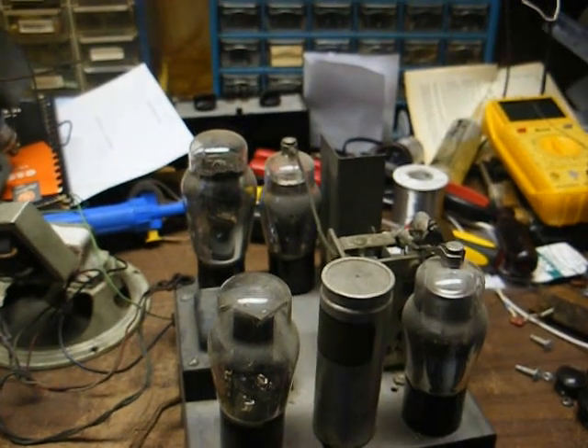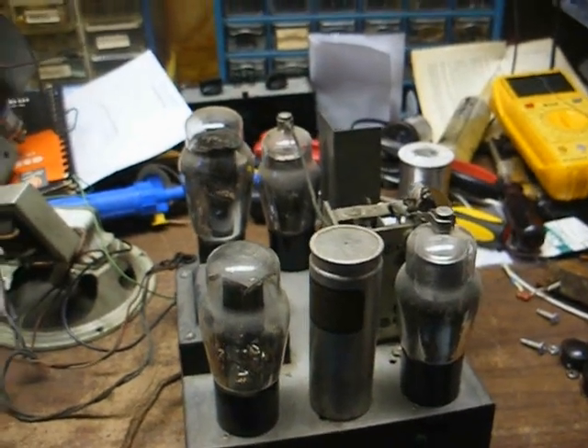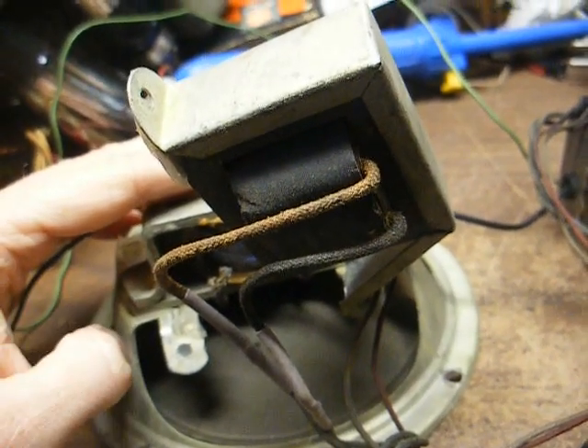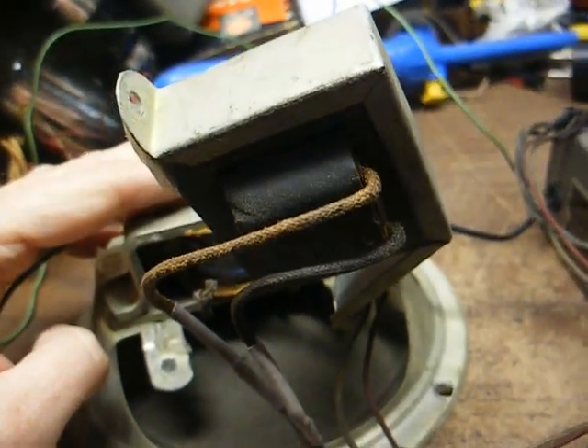This was something I purchased recently, and it's obvious that it's been worked on, but they didn't do a whole lot to it. On the speaker, there's a label with some guy's name and number on it, likely the owner of the set who had it repaired.